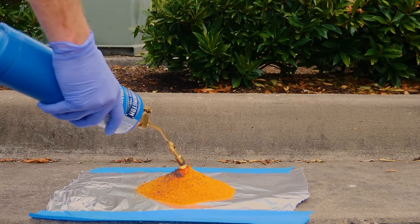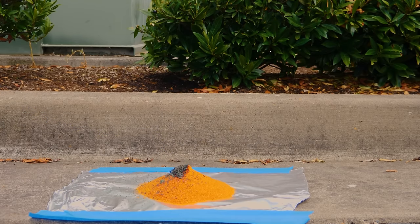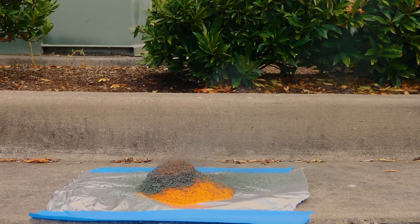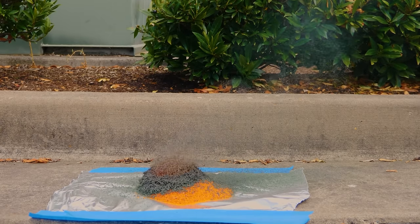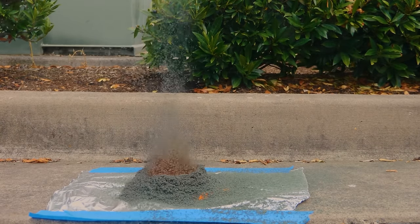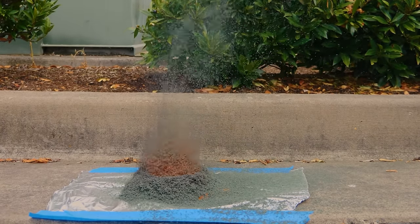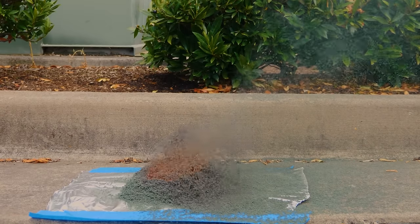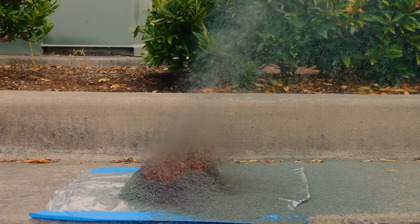So now watch what happens when I heat up the ammonium dichromate a little bit. It creates this runaway decomposition and it decomposes into chromium oxide, nitrogen gas, and water. So the effects of it aren't toxic anymore — chromium oxide is just an irritant, it's not toxic anymore, and of course nitrogen and water aren't toxic either.